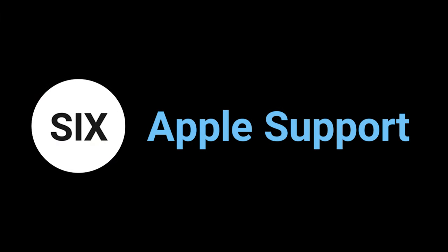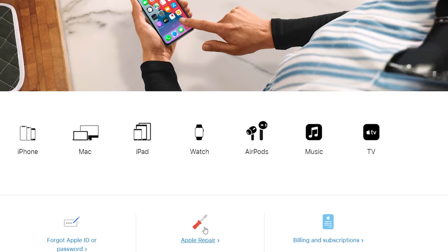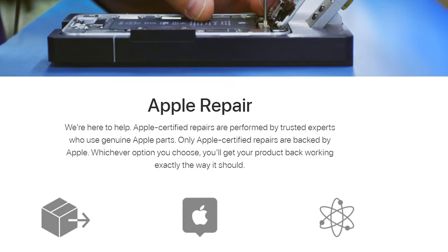Method 6: Get Apple support. If the above methods still aren't working on your iPhone, it is likely that your iPhone hardware is damaged. Go to support.apple.com, click Apple Repair, and follow the guide to get support.